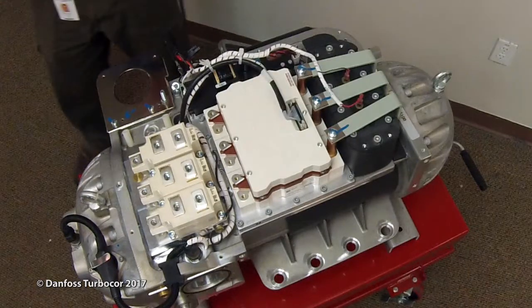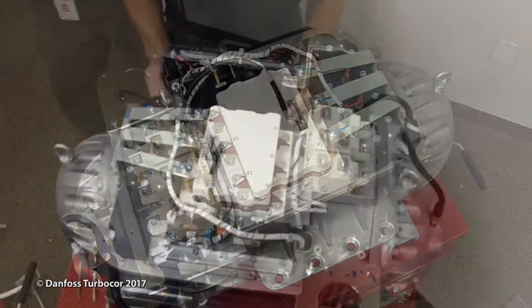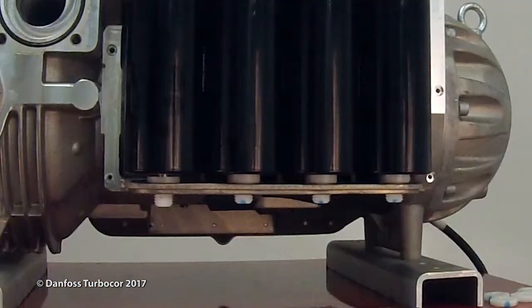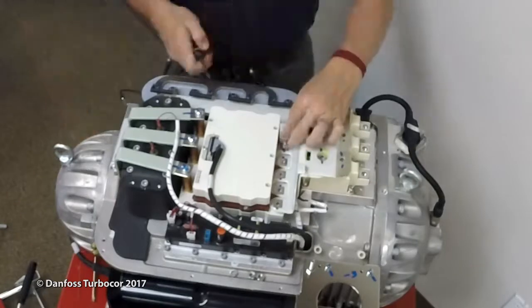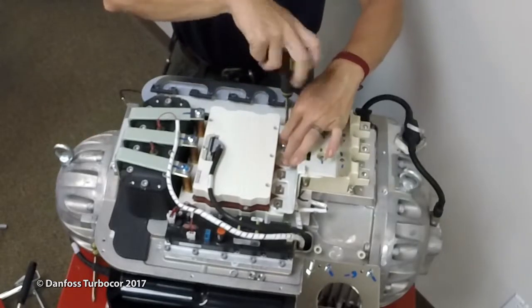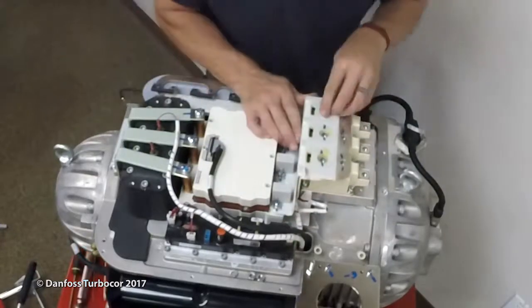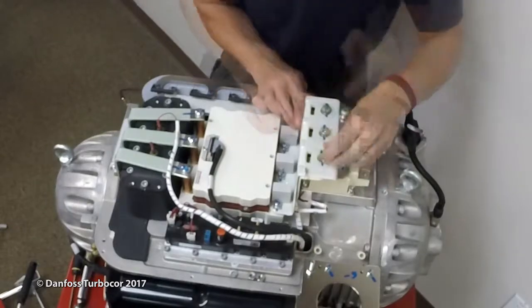To install the DC bus capacitor assembly, first ensure the compressor cable harness and the SCR temperature sensor cable is in place across the cooling manifold and connected. Place the DC bus capacitor assembly on the compressor so the nylon threads are through the holes in the bottom of the housing and the bus bar holes align with the SCRs. Loosely install the snubber capacitors and screws. Loosely install the screws that secure the DC bus bars to the SCRs.